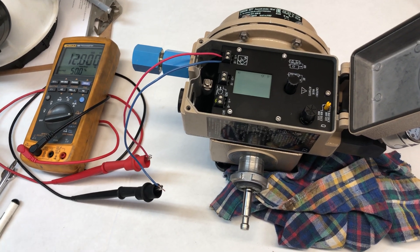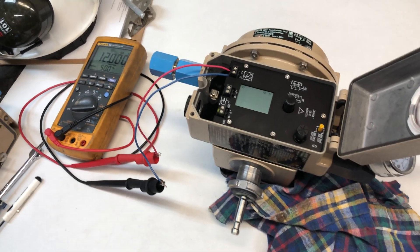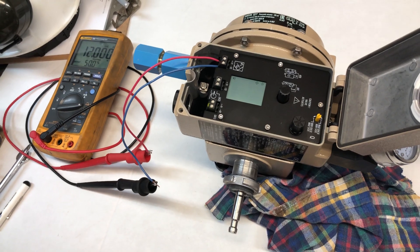So it'll know internally. It will detect that it hit the resistance. Here, there's no resistance, so it'll be fully closed.